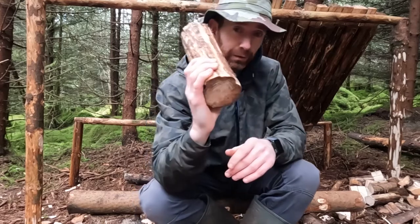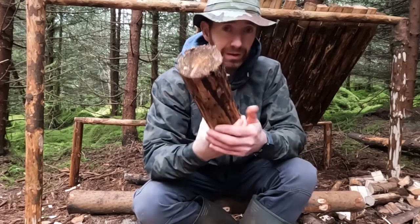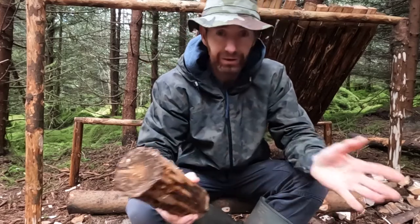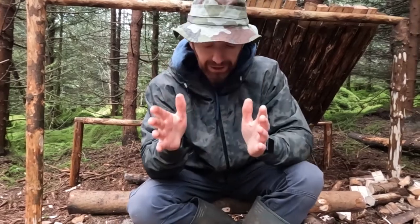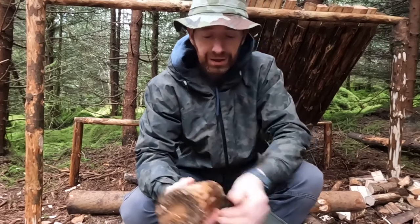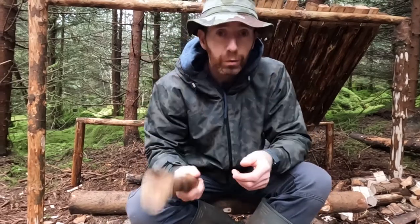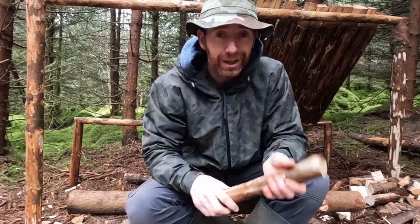The only problem is it's not comfortable in my hand at all — my hand's going to tire very quickly. In the worst case scenario it's going to slip out and I'm going to end up smashing my hand. So what a mallet does is combine the best things of these into one object. Without further ado, let's get cracking on making this thing.